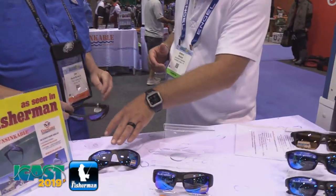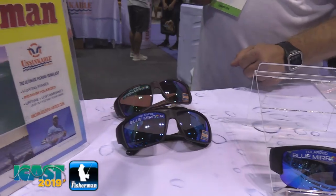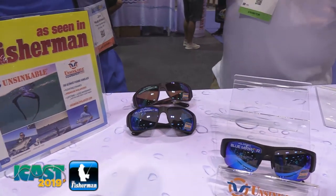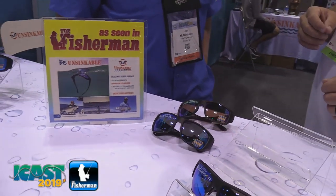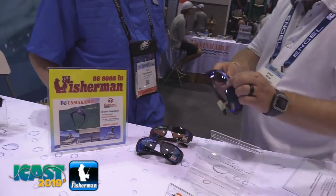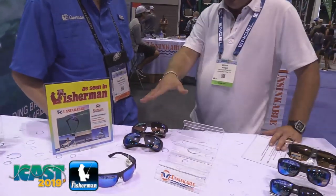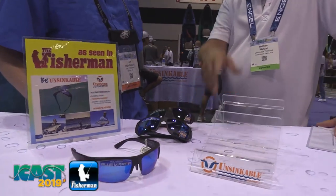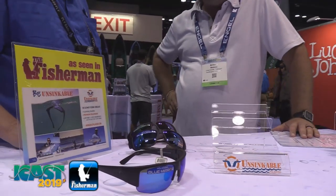So we had the Bulkhead, which comes in a couple different colors: the abyss frame with the blue mirror, the cedar frame with the green mirror. And then when we were designing this, we said a lot of people — some people like a wrap, some people like a rimless. So we actually cut the bottom off, and that gave birth to the Titan, which is the rimless version — a larger fit of the Bulkhead. Rimless is nice because you get some air movement through there and you're not getting clammed up.